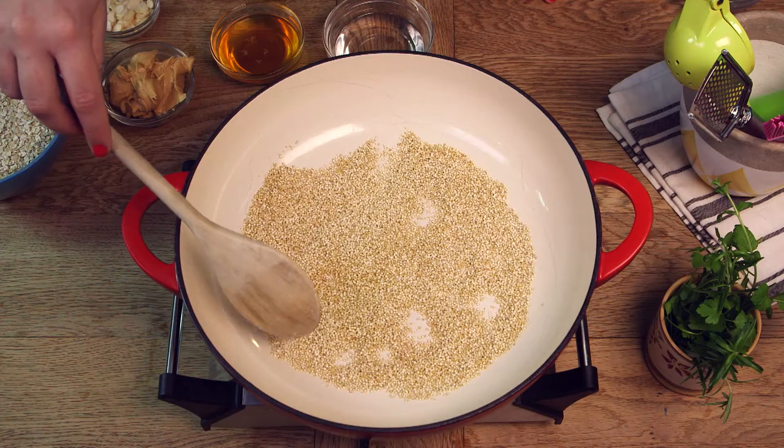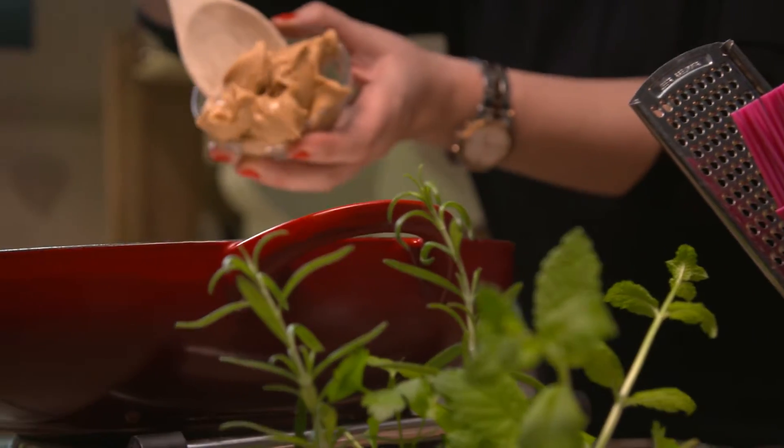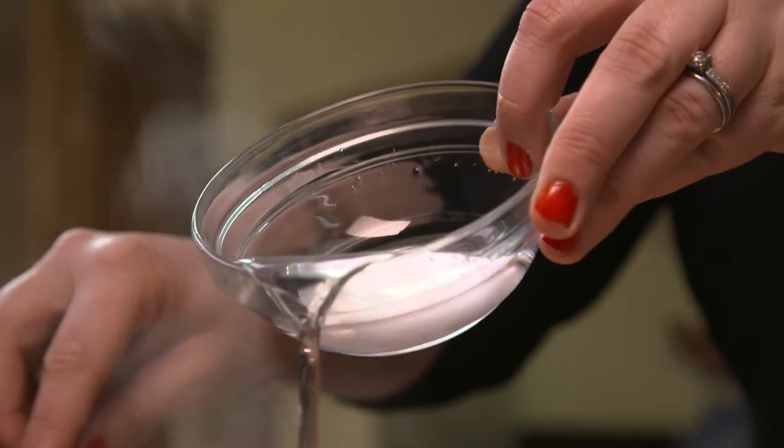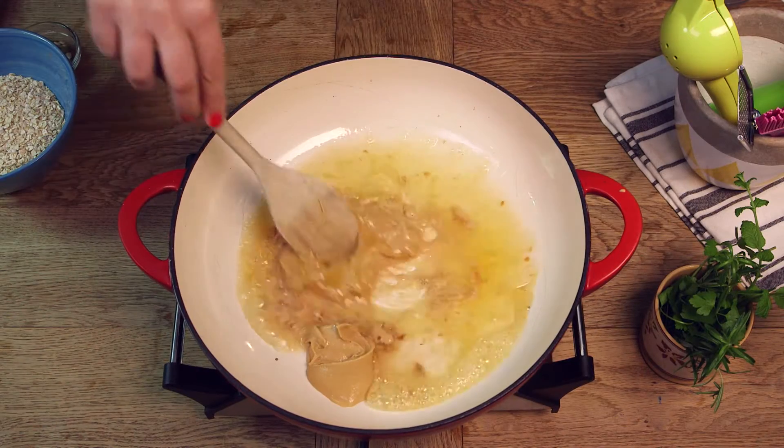Once that's ready we're going to remove the quinoa from the dish and set it aside in a bowl. Then to the same pan on the hob we're going to add our peanut butter, honey and coconut oil, and cook those just for a couple of minutes until all those ingredients have melted together.